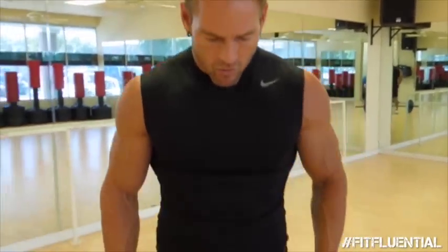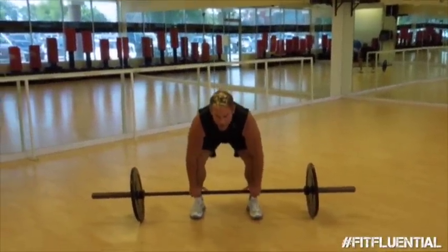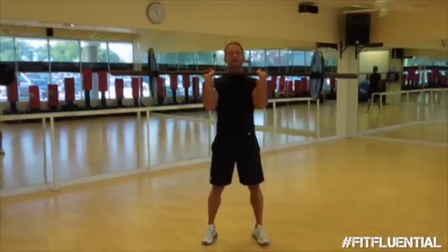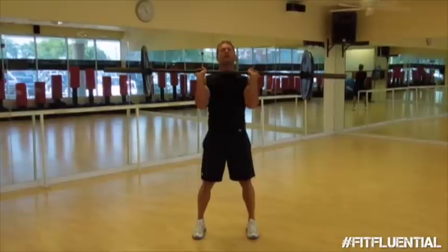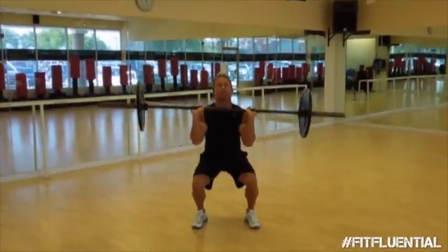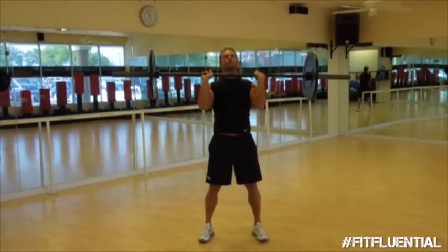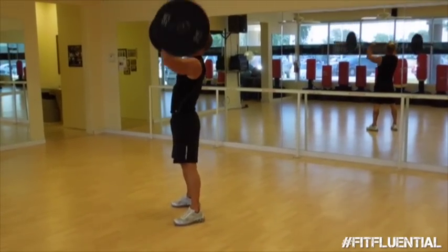Now we're going to move into an exercise that's going to challenge you. It's going to lift your cardio and it's going to lift your butt. It's a squat press. I'm using 65 pounds — it's very important to find the appropriate weight for you. First thing you do is you clean the bar into a racked position. Elbows stay in, bar is resting back on my wrists and on my chest. Let the bottom go down, butt goes back, knees don't go in front of the toes, chin is up. Squat, explode through the glutes — your glutes are what's really pressing this bar up. Push hard. 15 reps of squat presses.